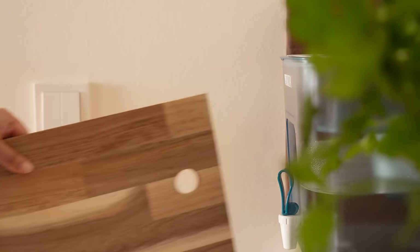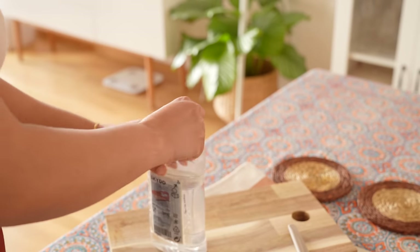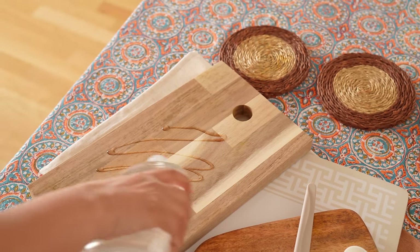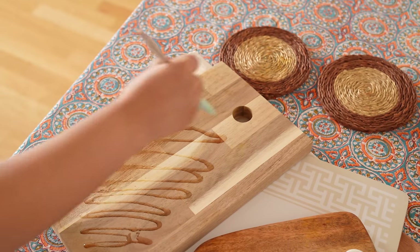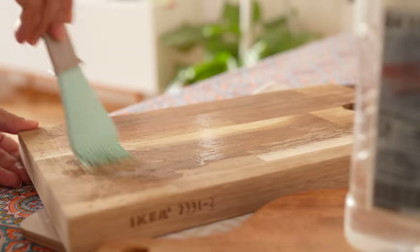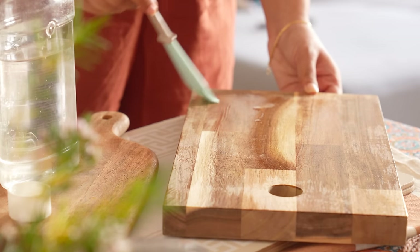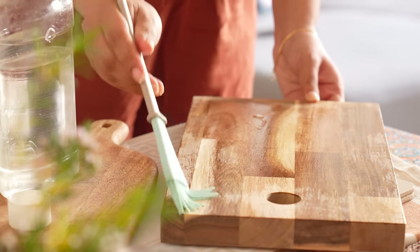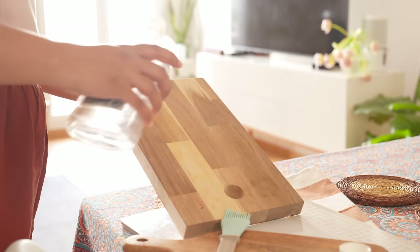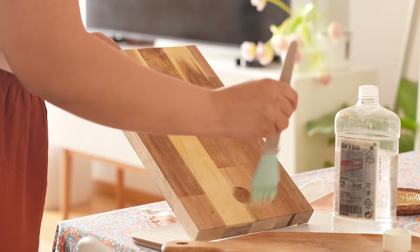If you use chopping boards for decorative purposes on your kitchen countertop or use them otherwise, it's important to keep them clean looking. The simplest method to revitalize your most used kitchen item is to give it a thorough oil cleaning. This prevents the wood from cracking in the coming days by acting as appropriate hydration for it. A little quantity of this oil goes a long way — I think I bought mine from IKEA around 2 years ago. The key here is to do this consistently depending on how much cleaning and usage the boards have had.